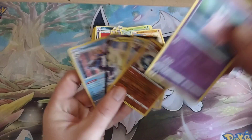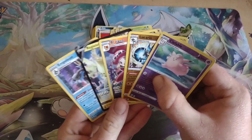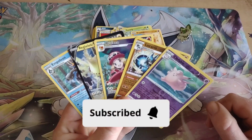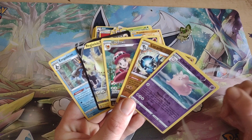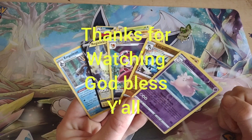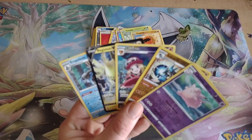I hope y'all enjoyed this opening — please hit the subscribe button. My goal is to reach a thousand subscribers and I need your help to get there. I really appreciate it. Hope y'all have a great day, God bless, and see you here next Sunday with some more epicness!